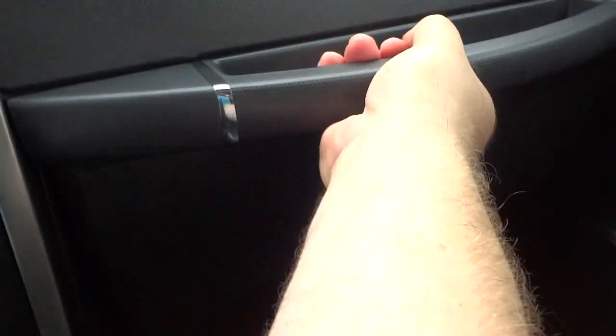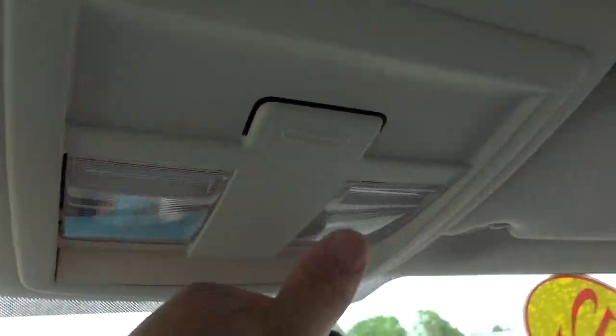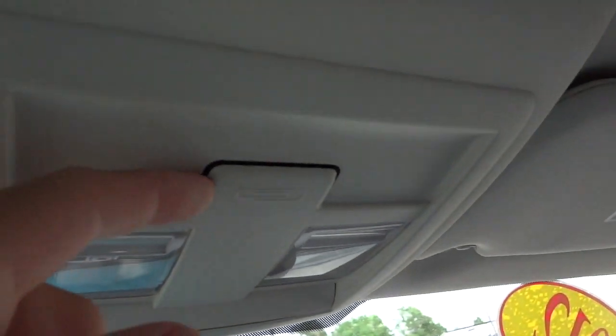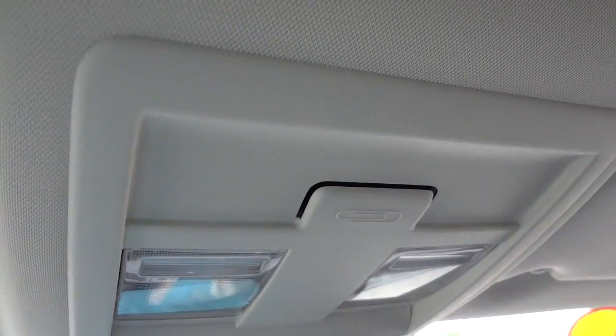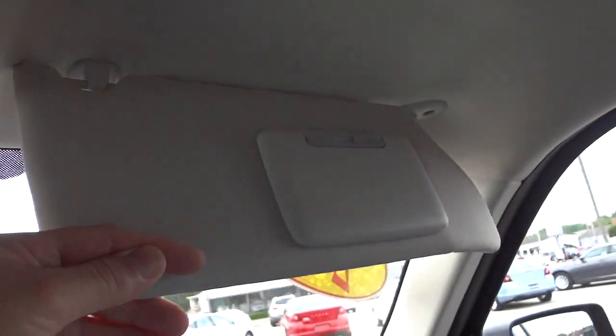You have a center console armrest that lifts up with a tray that comes out, and a nice big storage bin underneath. The glove compartment has a nice handle. It does have an auto-dim rearview mirror, map lights up here, and a little slot for a piece of paper or something. Garage door controls are there. You have a mirror with a light on the driver's side and the same on the passenger side.